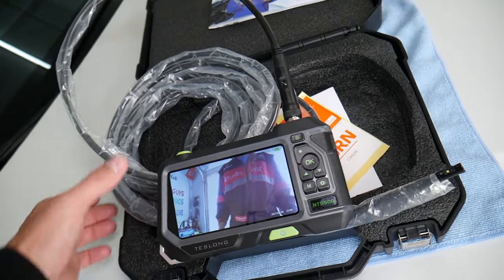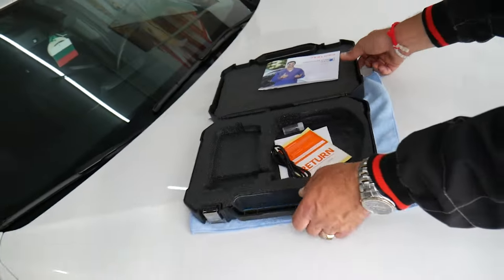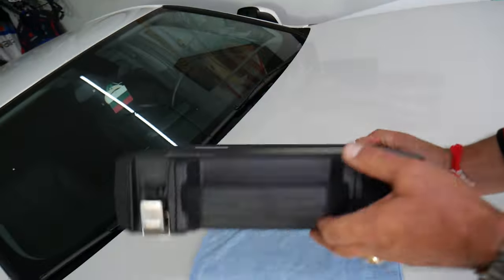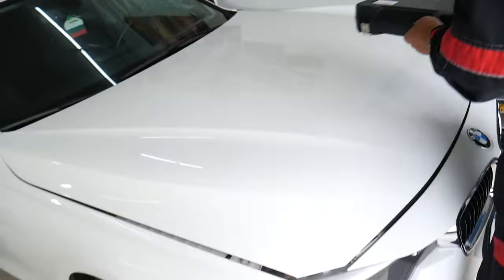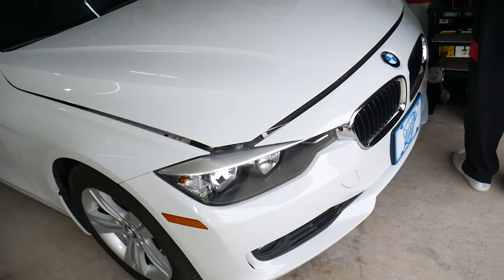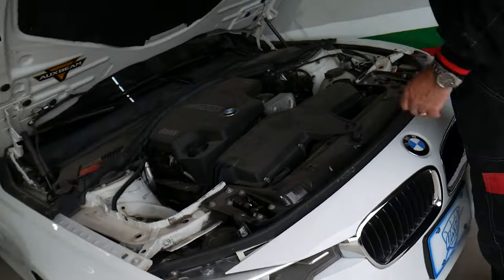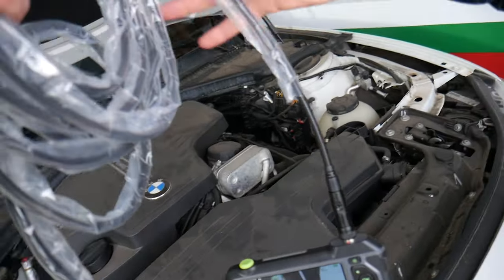So let's go ahead and put it to the test — we're going to open the hood. By the way, it comes with a beautiful, well-built, heavy-duty case that you can easily transport it in, so you won't damage the endoscope.